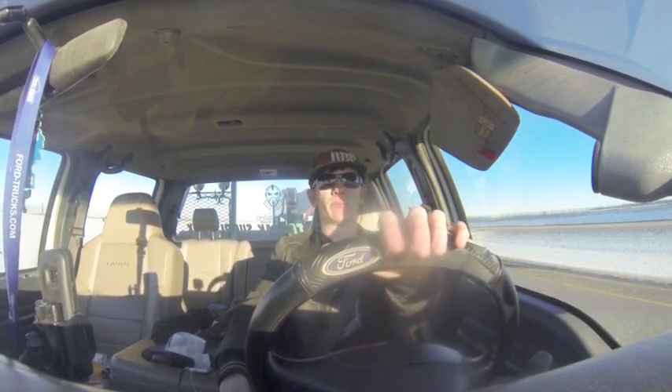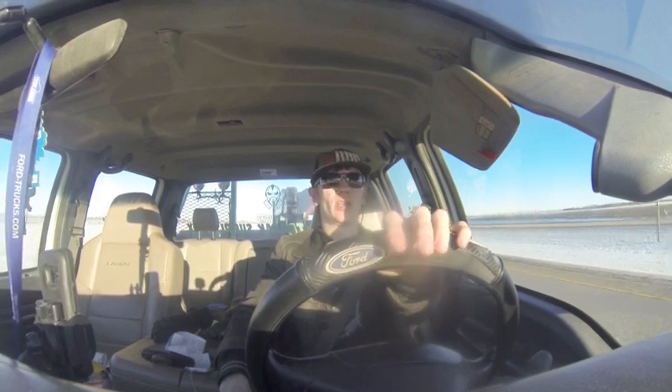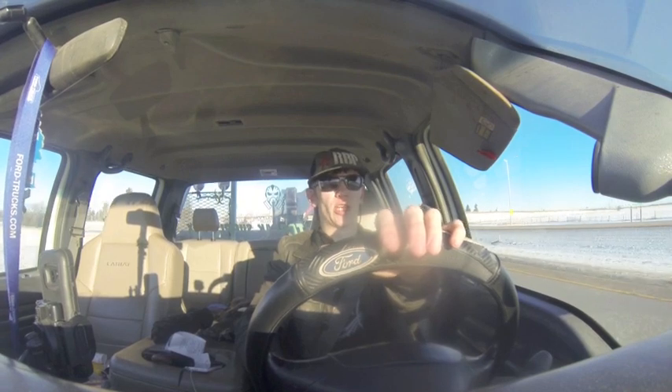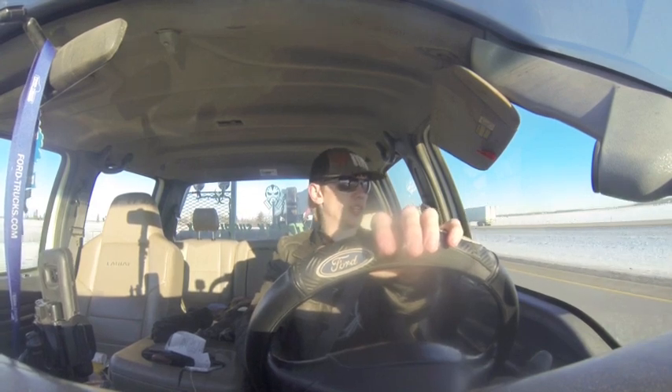So this morning I drove out and picked up the impact gun and the gooseneck trailer. The trailer was ready to go — ready to hook on and go. It checked out okay: the brakes work, the lights work, the breakaway works, and the tires are good.